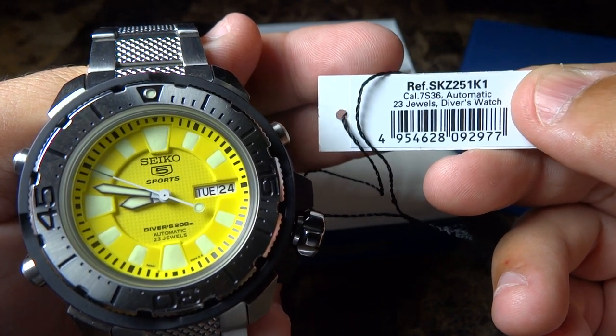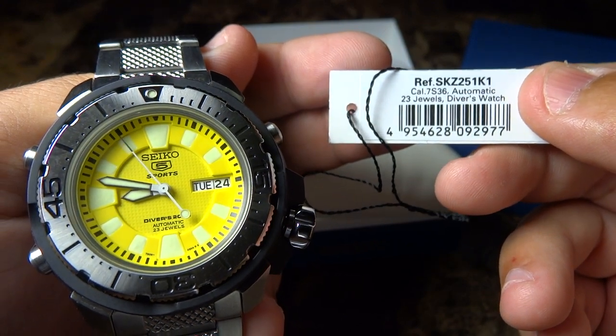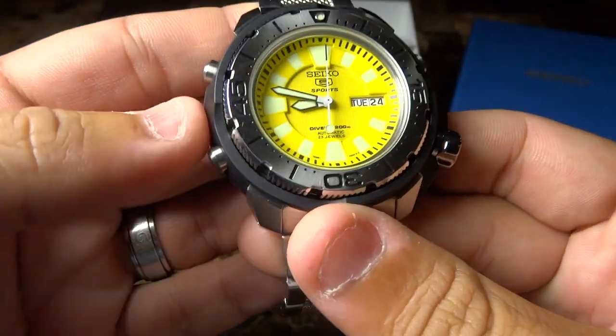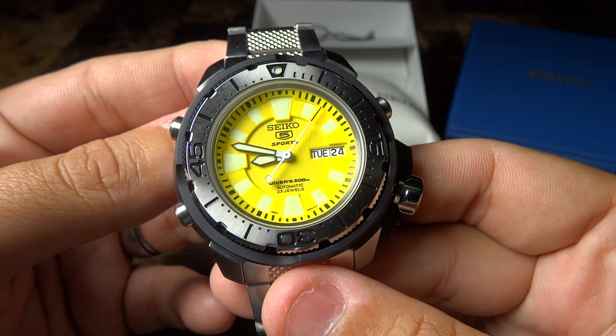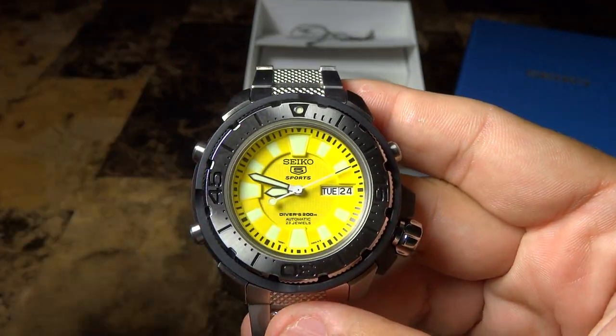It's a 7S36 automatic movement with 23 jewels. It's of course a nice diver's watch, and this watch caught my eye because it has a very unique design. Before I get started on all the features that this watch has to offer, I would like to show you what the loom looks like.